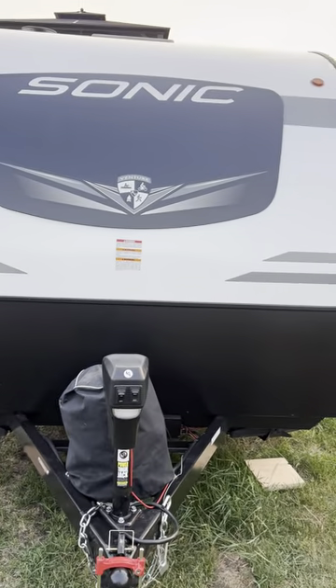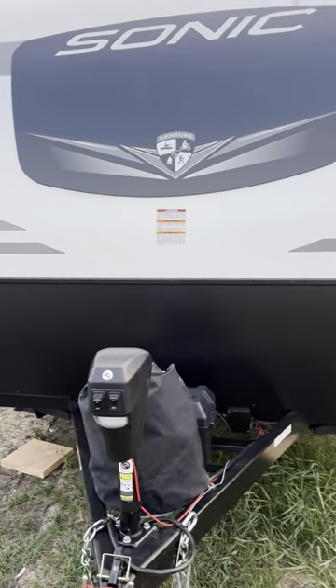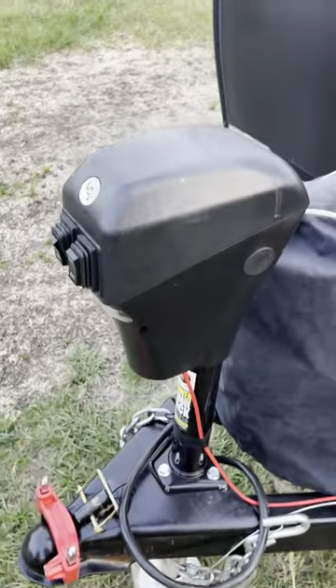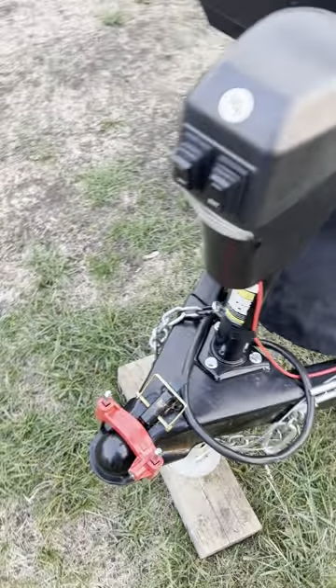Hello, this is Moe's RV Rental with the Sonic edition of the camper. I'm just going to go through it real quick on how to operate stuff.